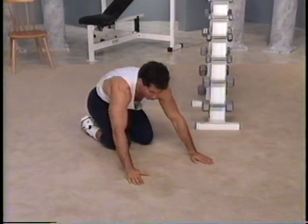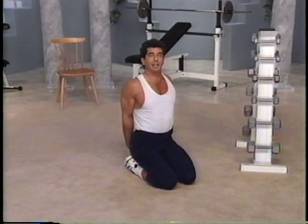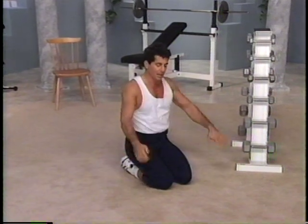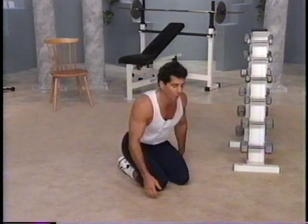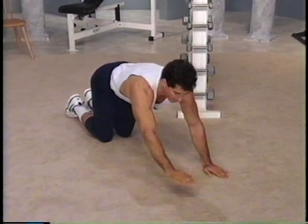Bring the body in. Good job. Palm of the hands to the back, stretch your chest out. Excellent. Ready for the second set of push-ups? This time we're going to work the shoulders more. Bring the palm of the hands to shoulder-width apart. Fingertips are pointing front.